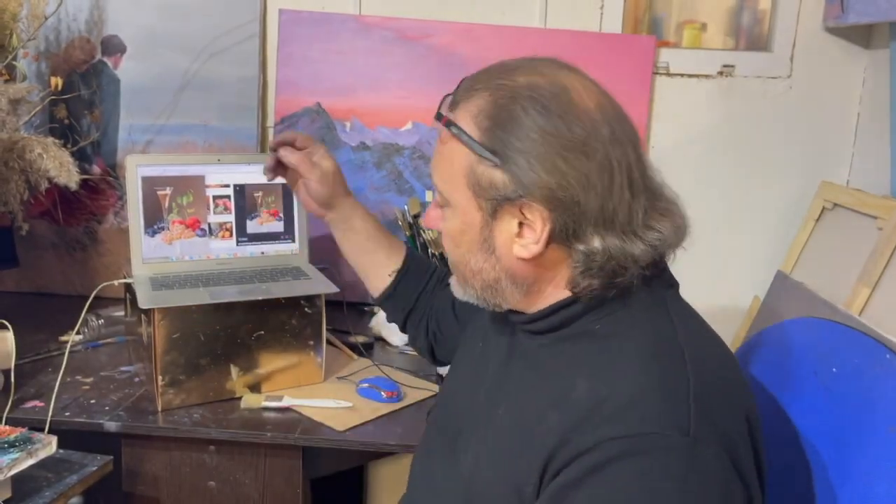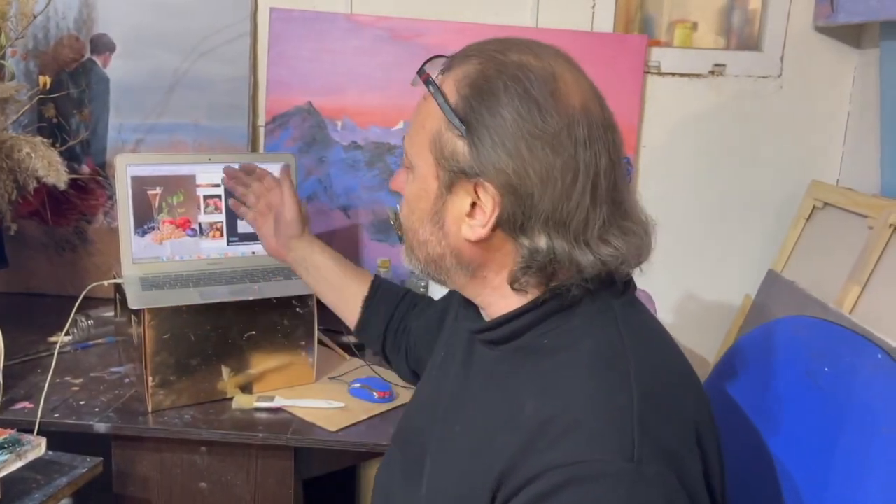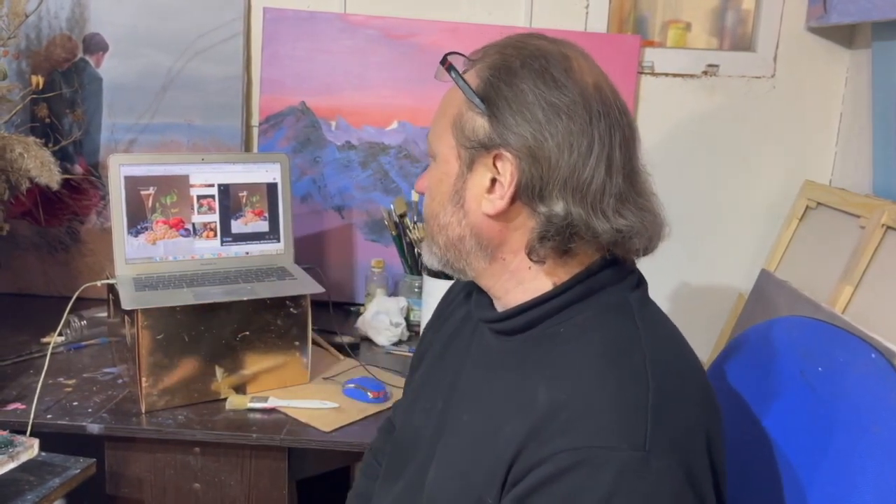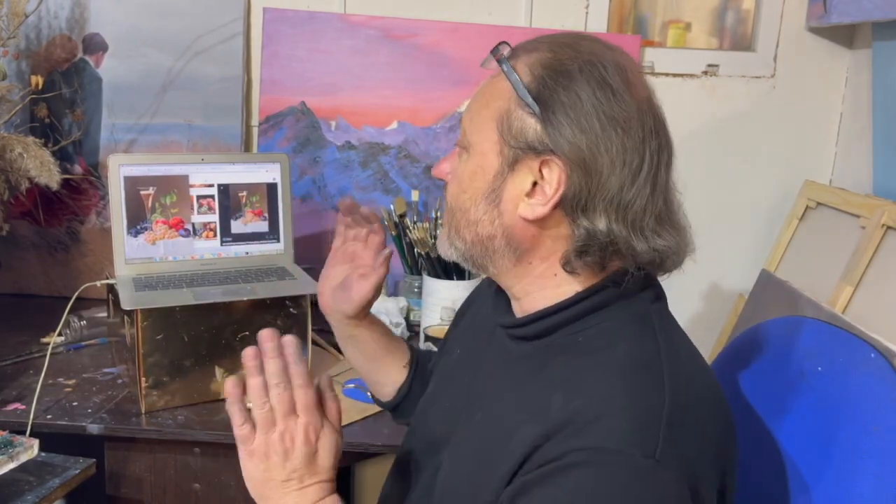Здравствуйте, друзья! Хочу несколько натюрмортов показать — тем более, что вы все просите. Нашел у какого-то немецкого художника целый ряд таких женских, аккуратненьких натюрмортов для кухни.